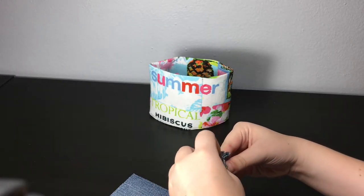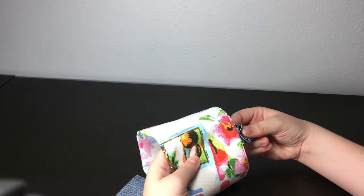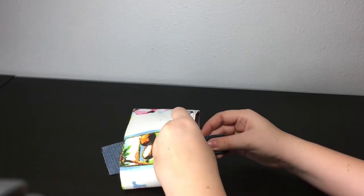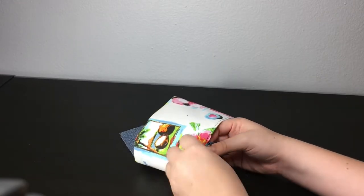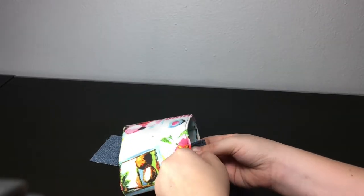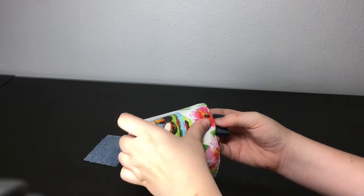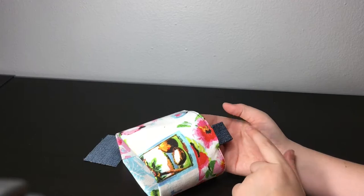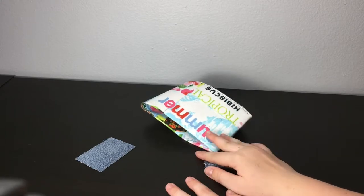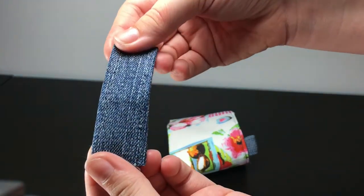When you've done that, fold it like this and put it into here. If it doesn't fit, make it slightly smaller or let it overlap — it doesn't matter much. If you want to adjust, you can use a seam ripper to open the seams a little. I'll be right back.